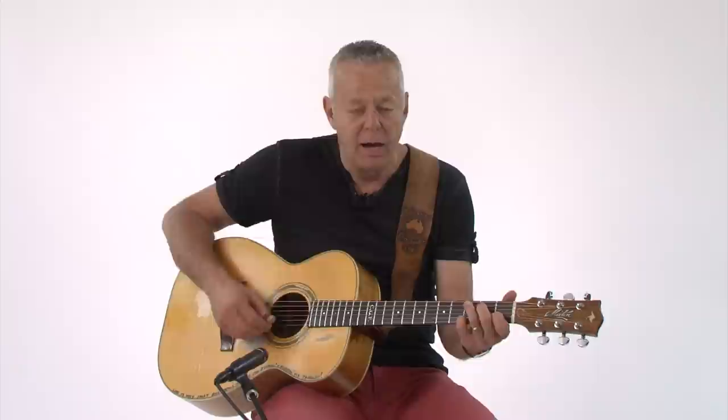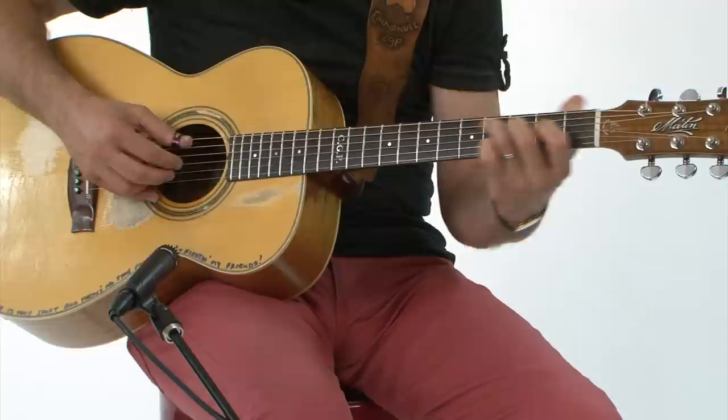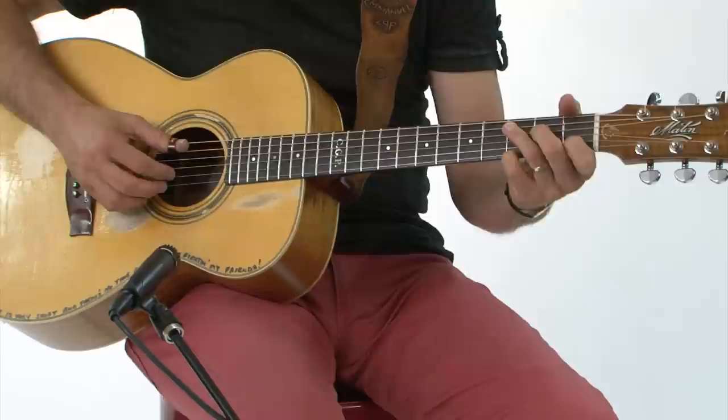That technique of keeping the bass going and spelling out the notes — if you practice that enough, you'll have the ability to play songs. There are so many great songs to choose from. I always teach 'Freight Train' as the first song people should learn, and you've got to learn it bar by bar, very slowly, working out the melody.